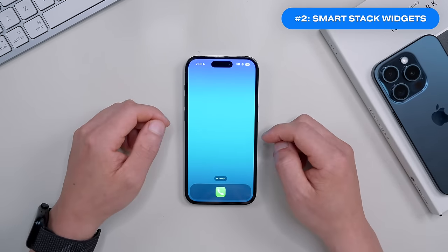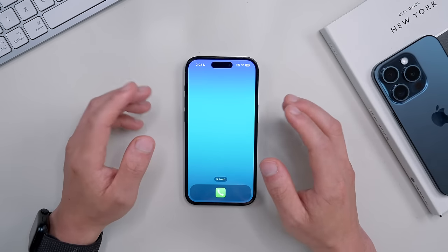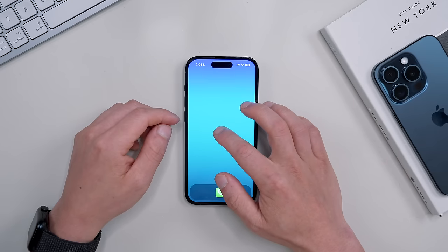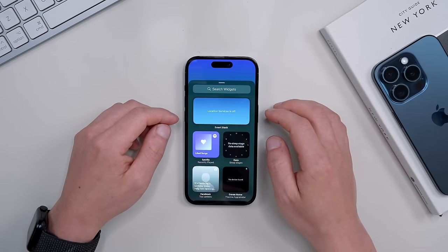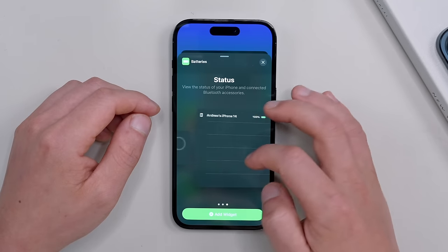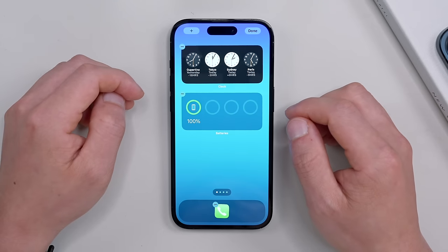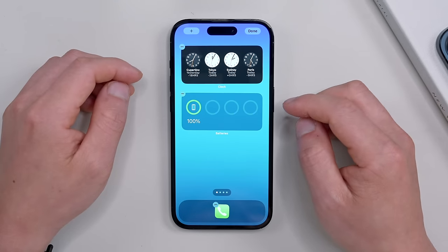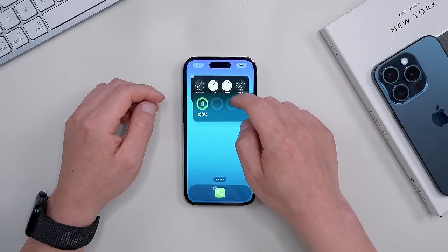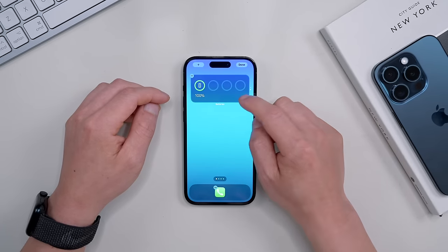Now let's start building out the home screen. The first thing is setting up widgets and smart stacks — these are super useful for getting the most out of your iPhone every day. Bring in a couple of widgets by clicking the plus icon. I'm going to add the battery widget here. Once you've added some widgets, you can stack them together by tapping and holding one and stacking it into another — that creates a smart stack.